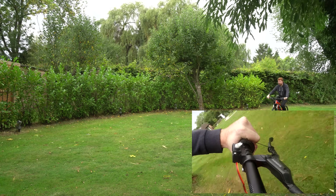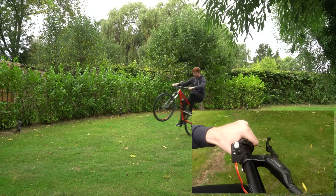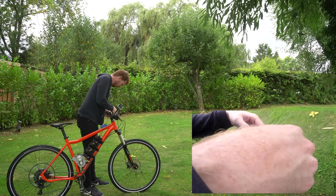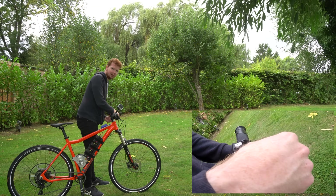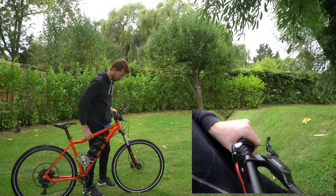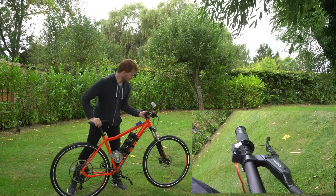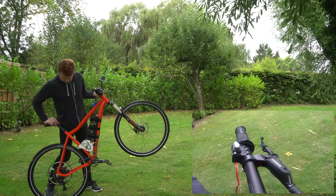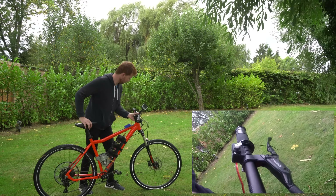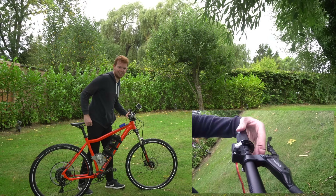I couldn't feel any braking just then. I think I might need to adjust the length of this wire a little bit — it's pulling the brake a little bit too late. Let me see when that kicks in: the brake isn't dragging, and then as soon as I lift it up — okay, it's kicking in a lot earlier now.